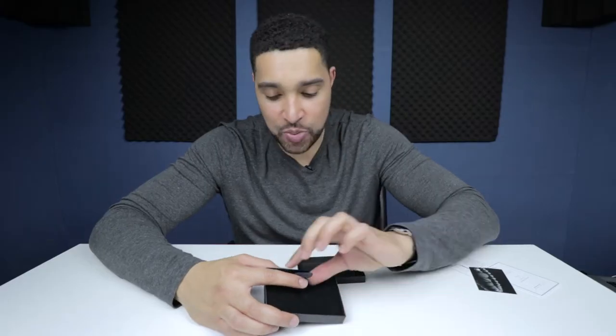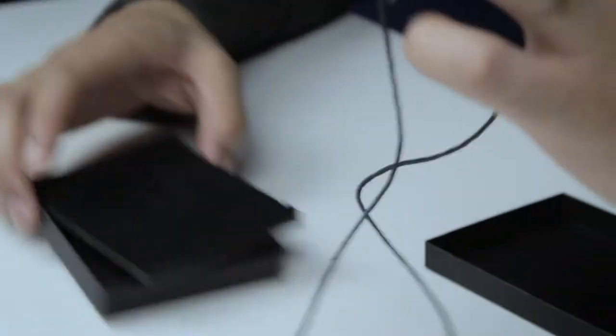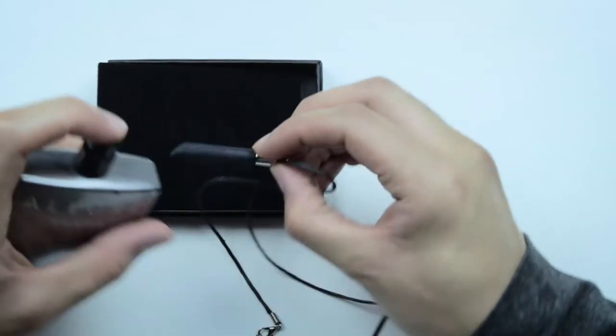It looks very unassuming. So basically, I just have to spray my aftershave onto this and let it dry. What I guess we need now is some aftershave. I'm going to spray this aftershave.